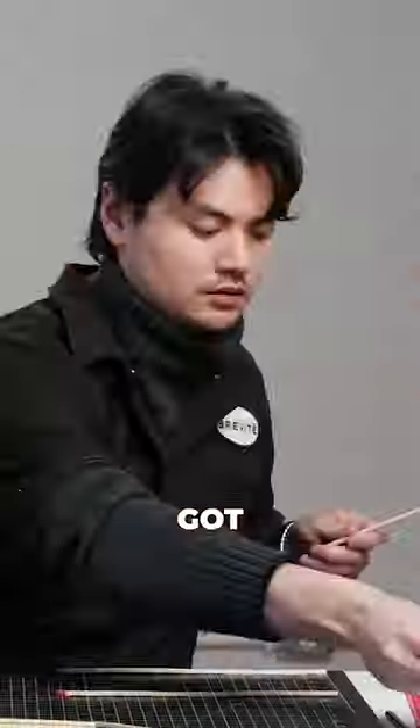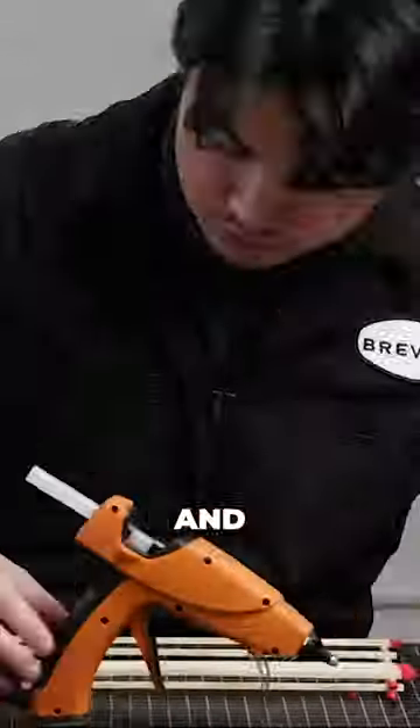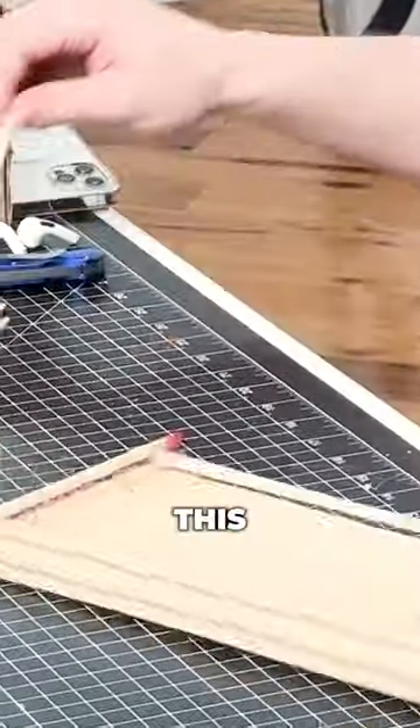I'm building a backpack out of 10,000 matches. We got building, and honestly, it was super stressful because we had to be super gentle with each match and attach it before the glue dried. So cool to watch this bag slowly come together.